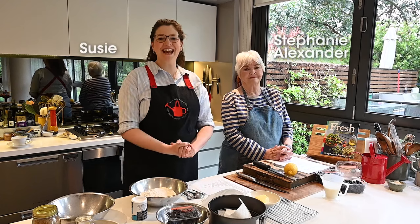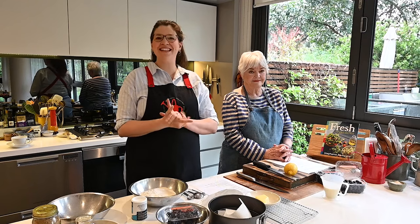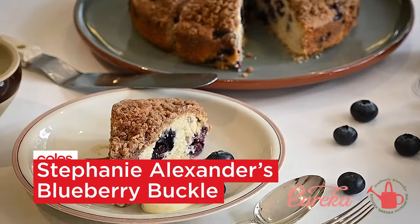Hi, I'm Suzy from the Stephanie Alexander Kitchen Garden Foundation. It's blueberry season and today we'll be using these big juicy Eureka blueberries to create a delicious recipe — blueberry buckle.